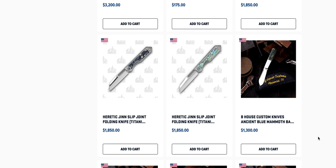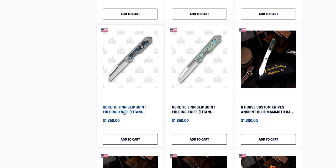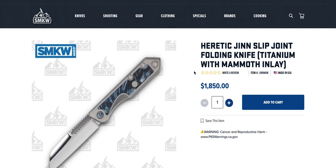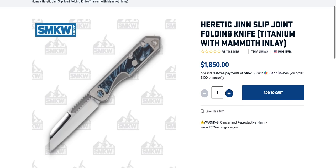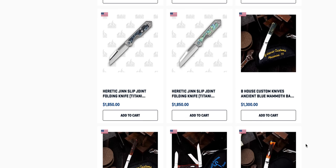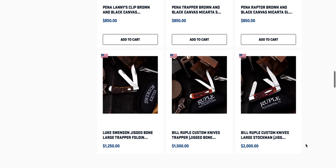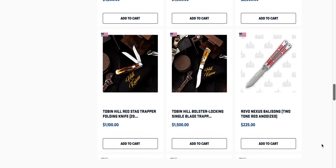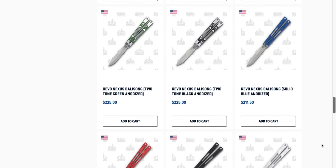Heretic slip joints — those are like ultra mega customs. What is even the inlay material in these? Oh, mammoth inlay. Okay, interesting. I mean if you're really into that and you know that kind of money for a slip joint — I can't come down on anybody for what I spend on folding knives sometimes. I've heard a lot of people say this is their go-to retailer for traditional knives and slip joints because they carry so much.